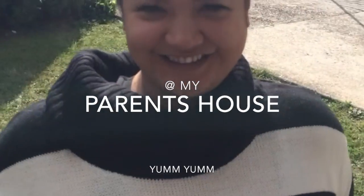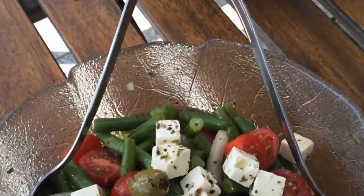Hi, I'm Christine from the Low Care Planner and we're at my parents' house. I will show you today two great salad recipes which you can easily enjoy for work or just like a barbecue like we did.